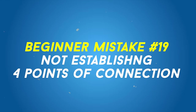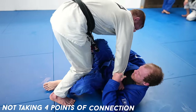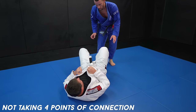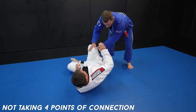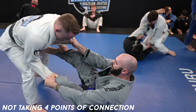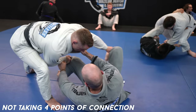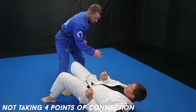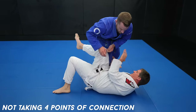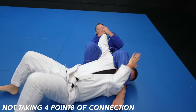Not taking four points of connection. Your grips are your hands and feet — you need to use them to control others. If you don't have connection with them, then you're not controlling them. If you're not controlling them, then they can move freely, and if they can move freely, they can easily pass your guard. One of the goals in passing is to break connection of the points of contact — like this example, taking their feet off me so I can toreando pass. So it's important to establish that connection as the bottom player. You need four points of connection in your guard — each limb is very important.